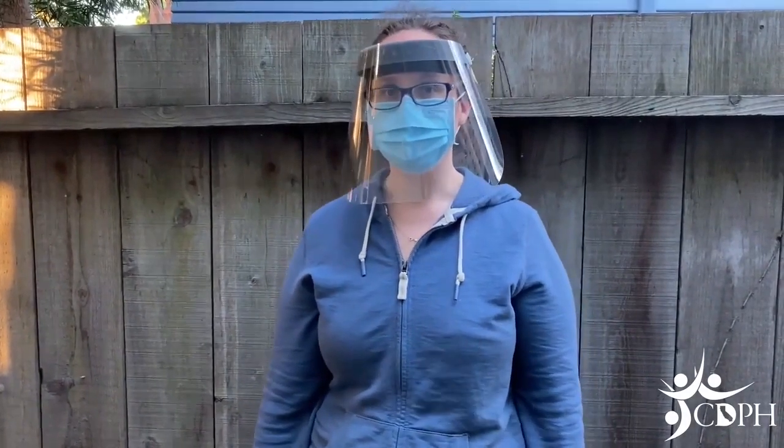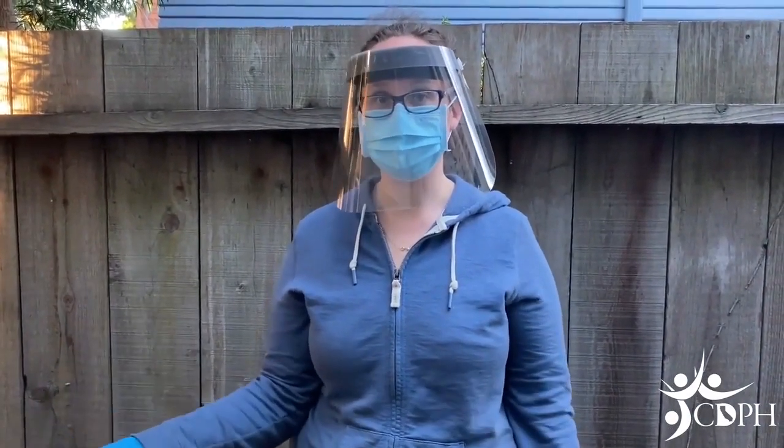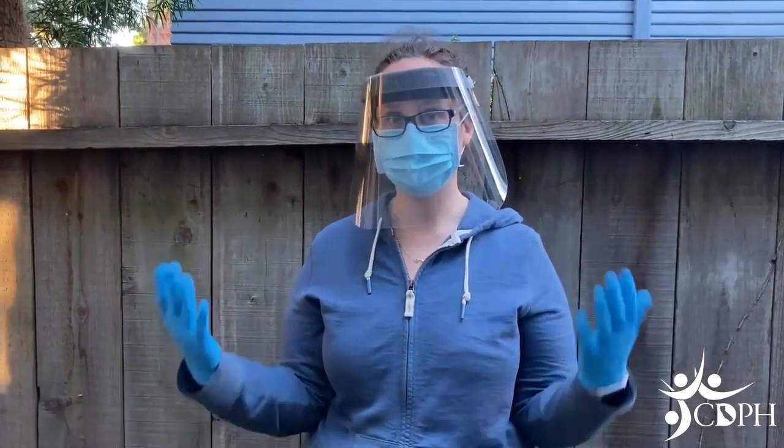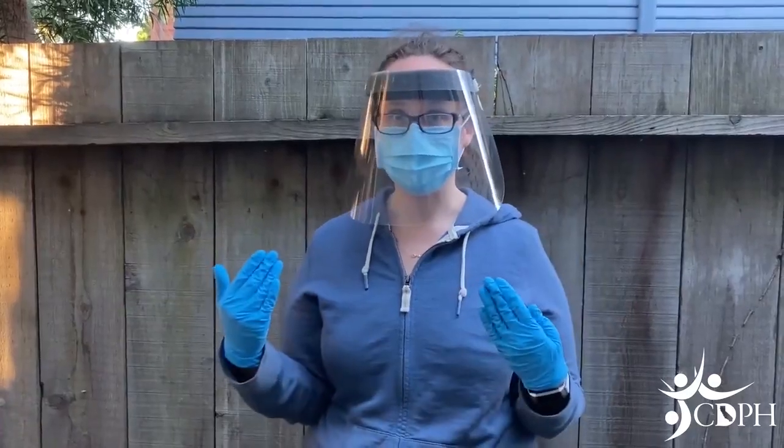This video demonstrates an anterior nasal swab test and was made to help instruct students to do this test on their own, to self-swab. To protect myself, the protective equipment or PPE I need are gloves, optional but recommended eye protection such as goggles or face shield, and a mask.